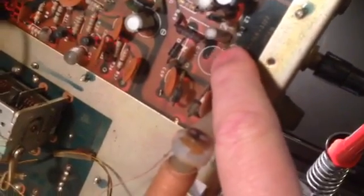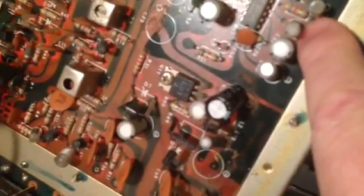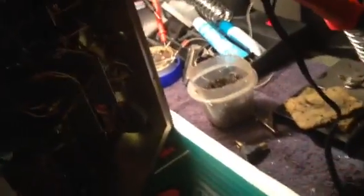What I did was find the values of these capacitors. As you can see, there's gooey, messy, brown, slimy stuff. So I replaced almost all the capacitors — the ones that looked good I didn't replace. I took the capacitors and instead of mounting them back on the top, I moved them to the bottom.